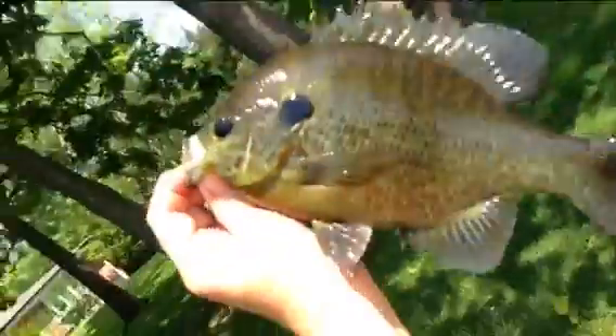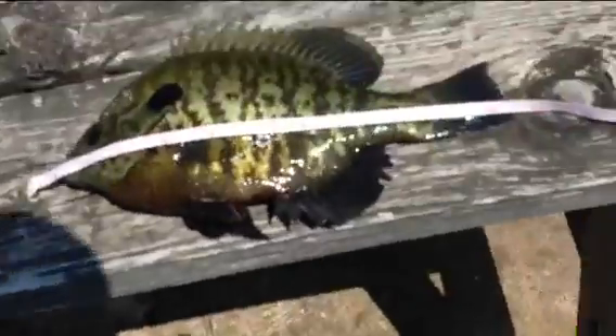Another big one — pumpkin seed. Catching a ton of them on grubs but I'm only showing you the big ones. Bunch of baby bass too. Almost a 10 and a half inch panfish right there. Huge. Look at that. That's a big one.